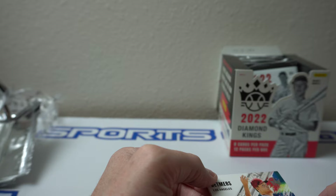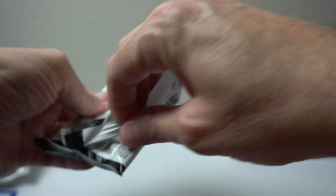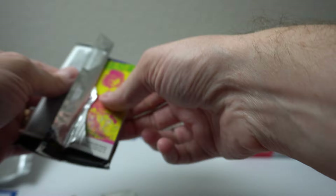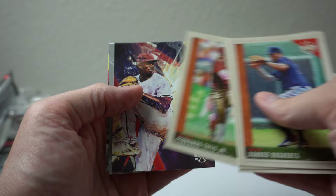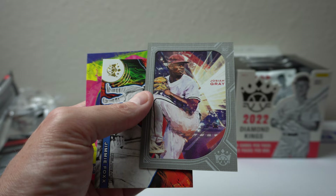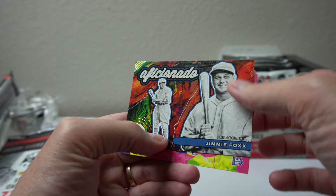Next pack. Packs falling apart on me. Xander Bogarts, Charlie Keller, Alex Rodriguez, Tatis, Josiah Gray. Oh, here's one of those bordered cards — that's cool. Josiah Gray, Aficionado. Jimmy Fox — that's cool, slightly embossed on the gold there. And Joe Ryan, rookie.